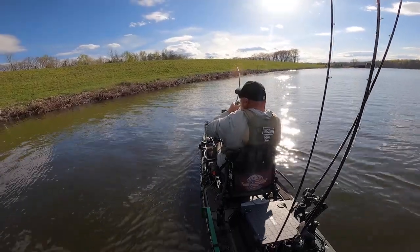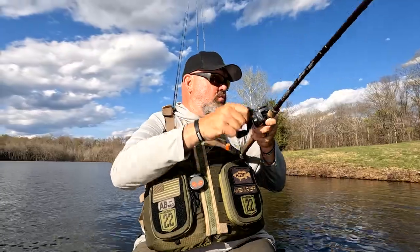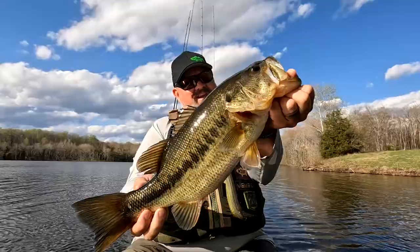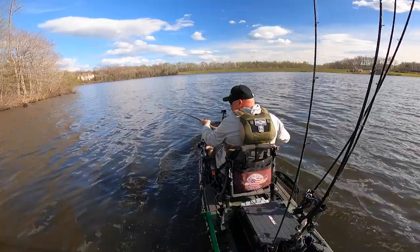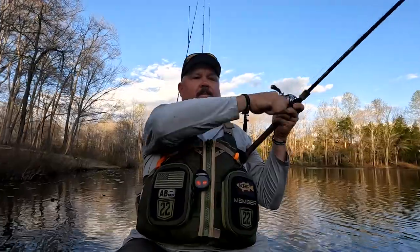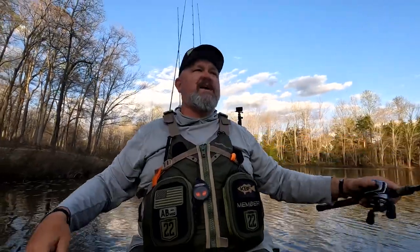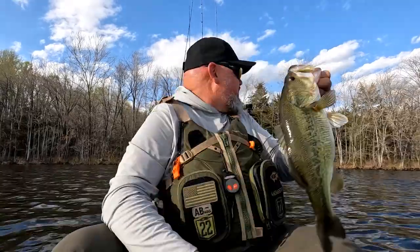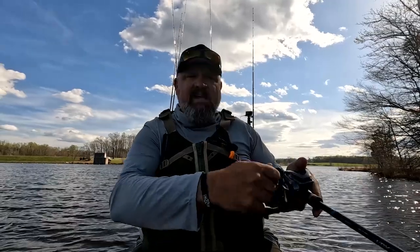Oh there we go, it's a better fish! That is a good fish — this is a netter, boys and girls. That is a pretty fish. All right guys, look at that right out of the gate. Get that guy back in the water and get another one.